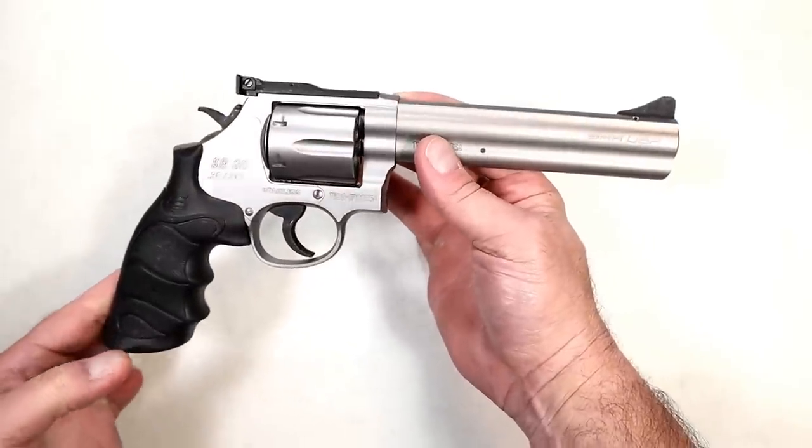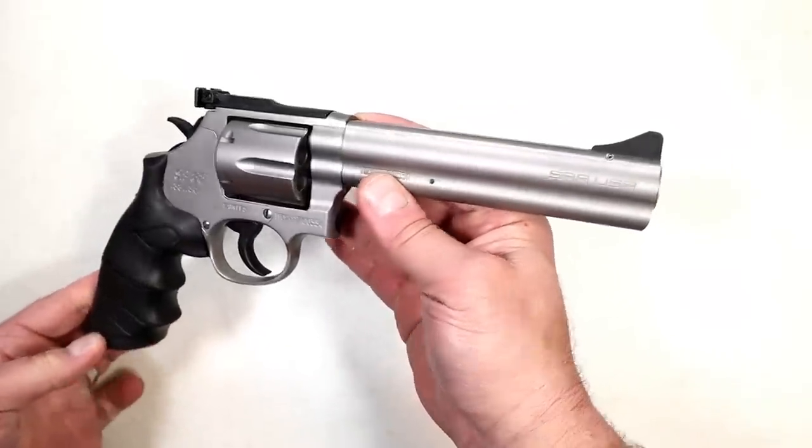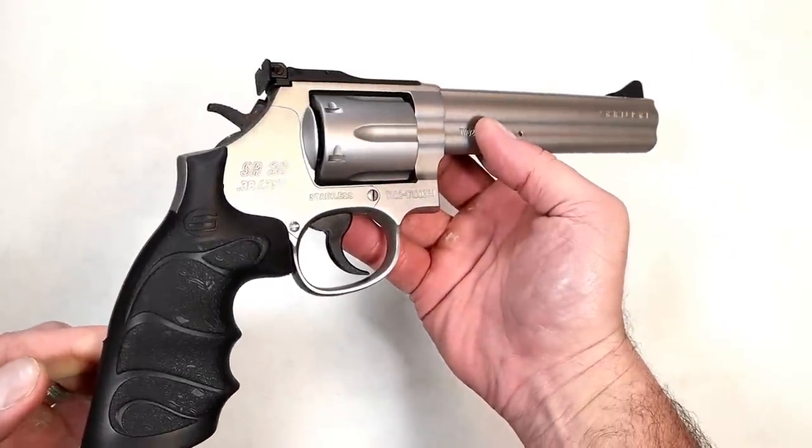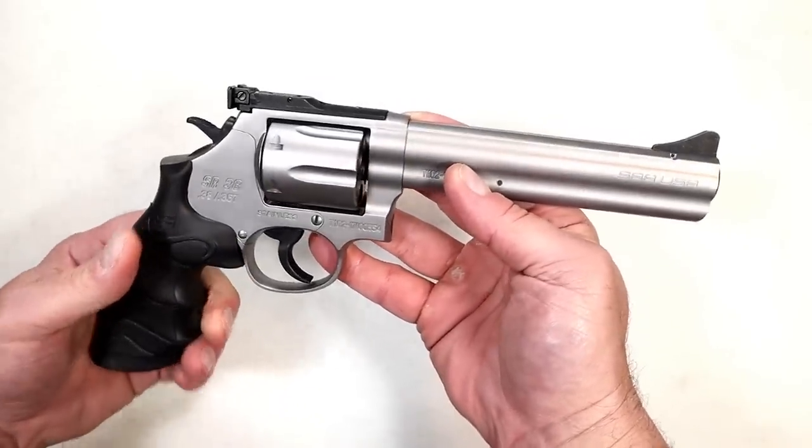I'm not saying it's better — put the pitchforks away — but I'm not saying it's worse either. I haven't shot it yet, but I'm going to shortly and I can't wait. I love full-size revolvers. I'm a huge revolver fan.